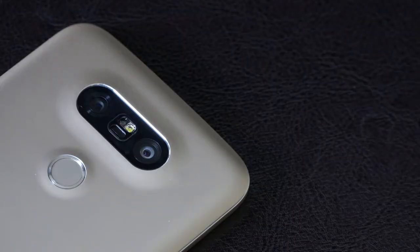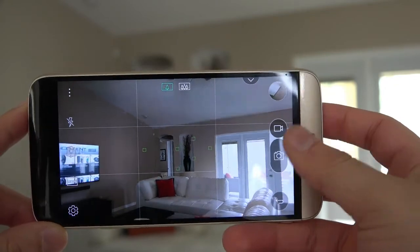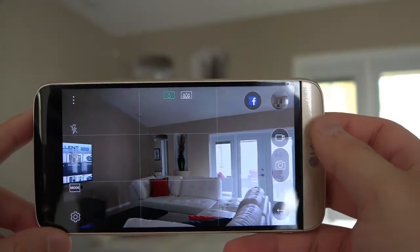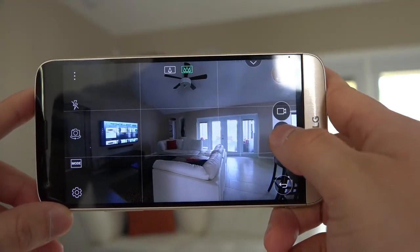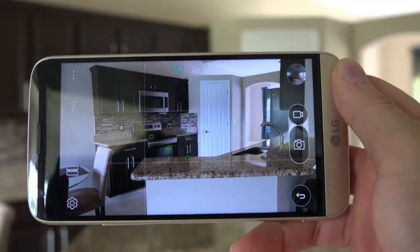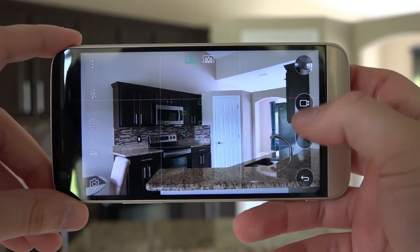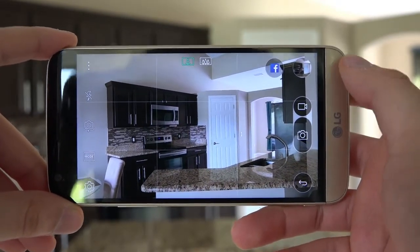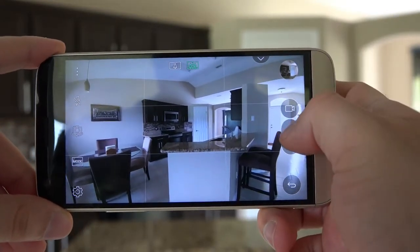On the back, just above that quick-reading fingerprint scanner, are two cameras — that's right, two. We have a standard 16 megapixel lens and an 8 megapixel wide angle lens. The 16 megapixel lens takes impressive photos with rapid auto focus, making the LG G5 an excellent point-and-shoot camera. Having a built-in wide angle lens wasn't a feature I thought I needed, but being able to capture a lot more in a shot without doing a panorama or standing far away is a real joy. I found myself using the wide angle lens more than the standard at times — sure it's lower quality, but for some shots it's worth the trade-off.